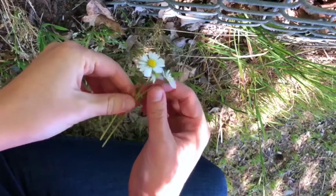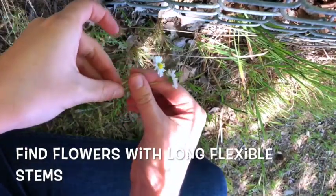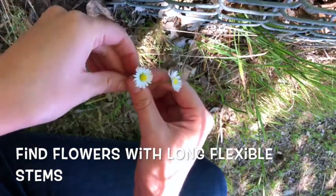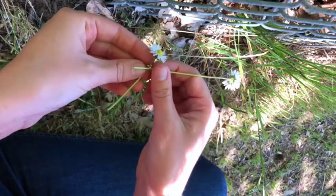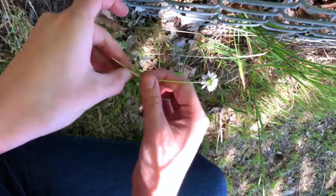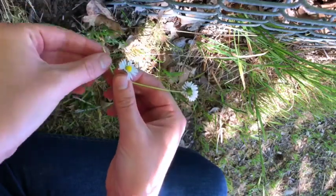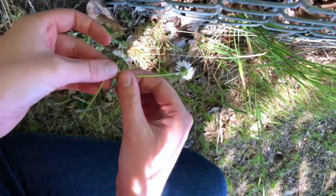To start our crown, we'll just start with a couple of flowers. Try to have them with long stems and make sure they're flexible, because what we're going to be doing is tying them into knots. So you'll take one stem, make an X towards the top of the flower, and make sure there's some coming over.